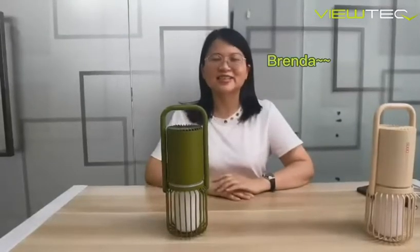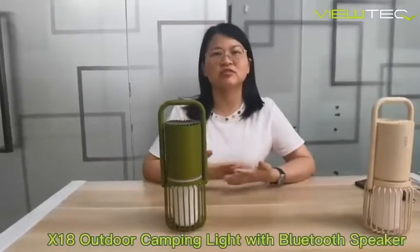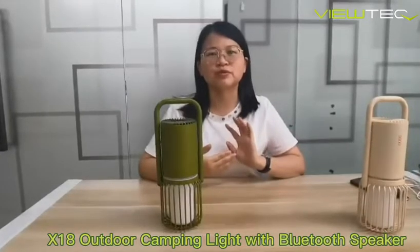Hi guys, this is Brenda. I'm from Viltek Computer Company Limited. It is a factory from Shenzhen. Today, I'd love to introduce you an outdoor camping light with Bluetooth speaker function.